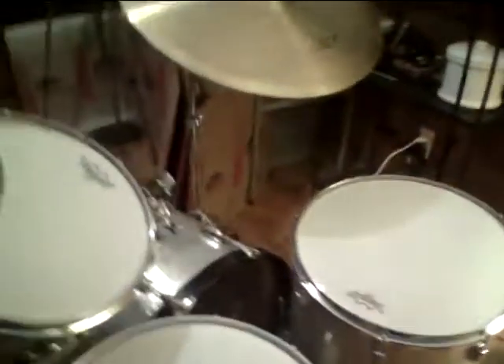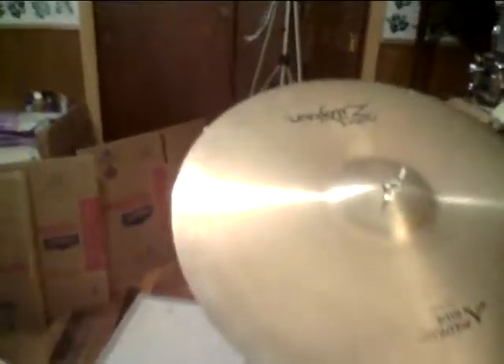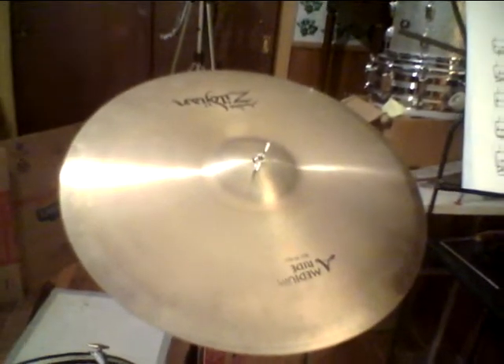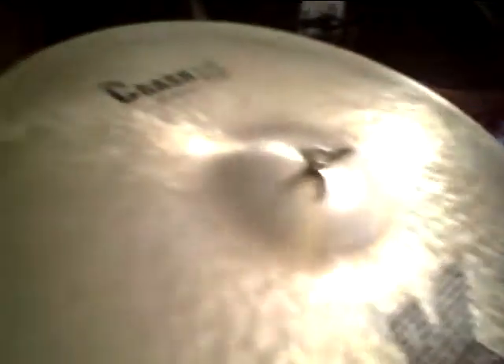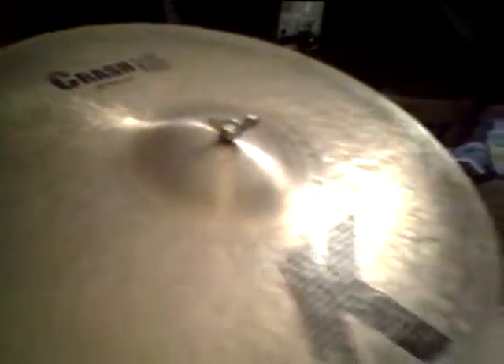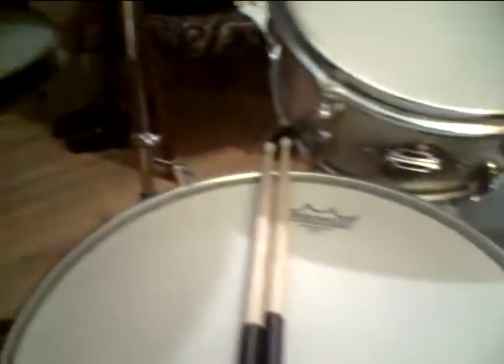Going around behind the drums: that's my 20-inch Zildjian medium ride, and over on this side is my 18-inch Zildjian K Zildjian crash ride, which is a really good cymbal. The hi-hat cymbal here is a Constantinopol top hi-hat and a Zildjian Quick Beat bottom hi-hat.